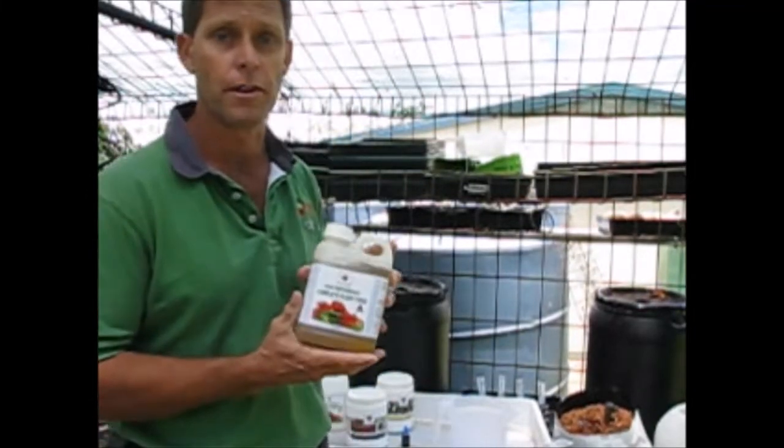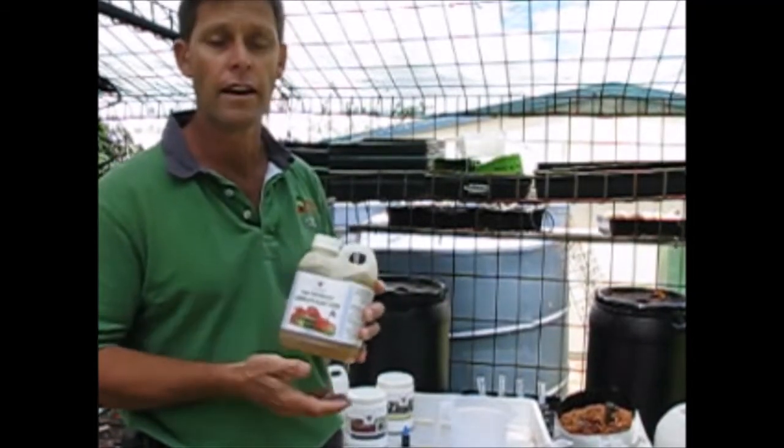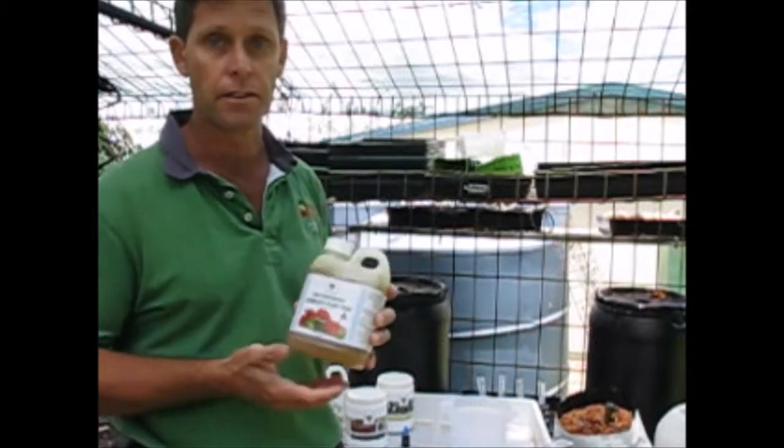Today I'd like to show you how you can save a lot of money by mixing your own hydroponic nutrients. Basically when you buy a liquid nutrient from the shop, a lot of what you're paying for is basically just water, so if you can mix up your own from powder you're saving a lot of money.